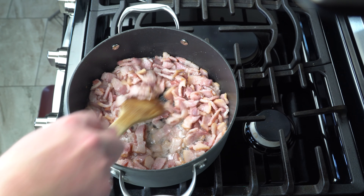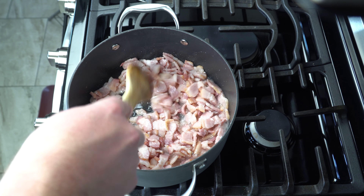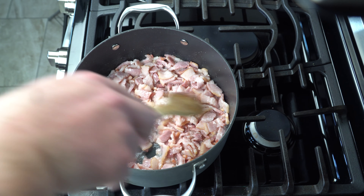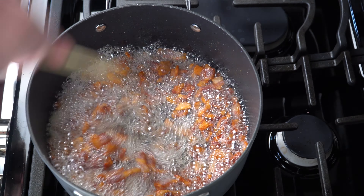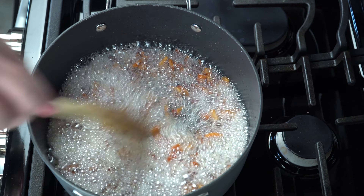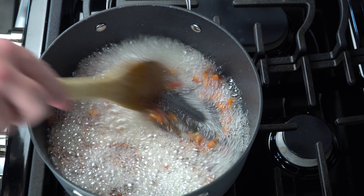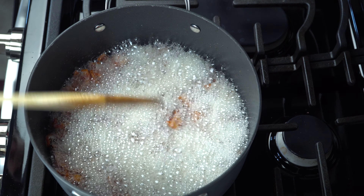When you first start cooking the bacon, it's going to look gross. You're going to wonder if Aaron came up with a not-good recipe this time. Don't give up, keep cooking it — it's going to be amazing, I promise you. Now when you see that white foam on top, that's when you know you're getting very close to being done. Just mix around, make sure all the bacon has been cooked. That's a perfect sign to know when you're about to take the bacon off the heat and strain it out, which I will show you now.